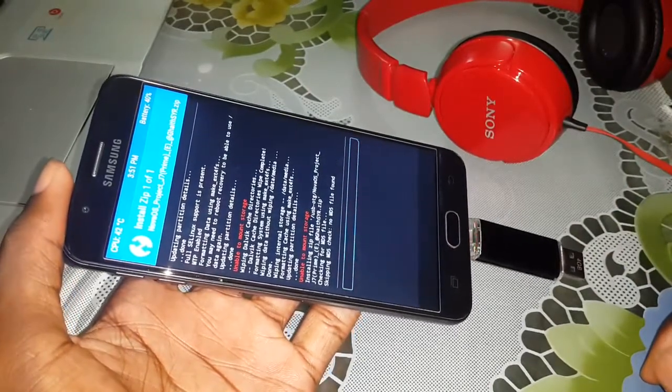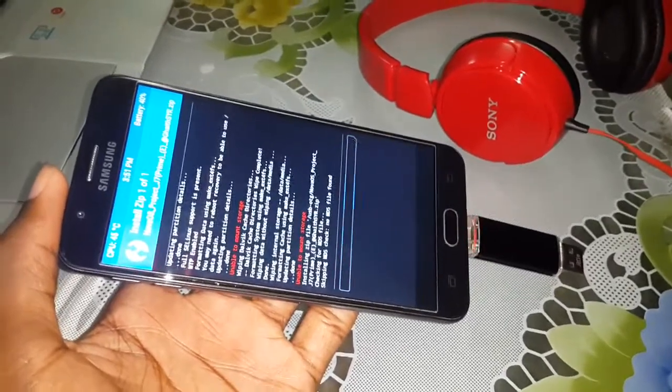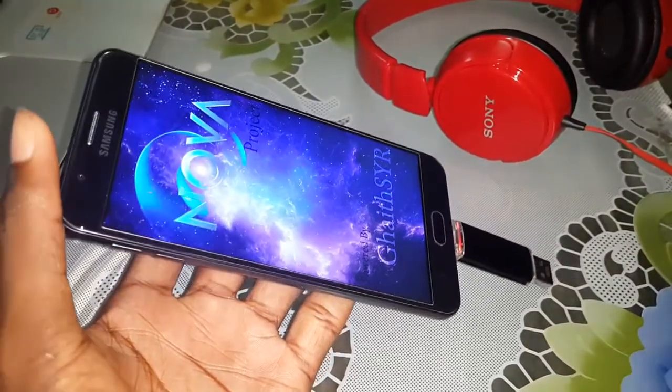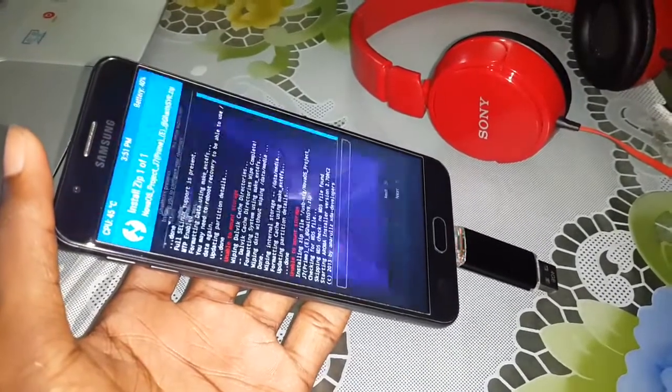Wait a few minutes. This is your new home.